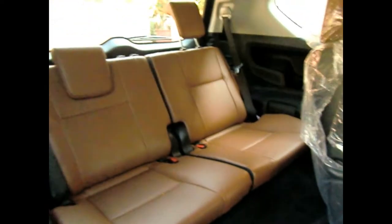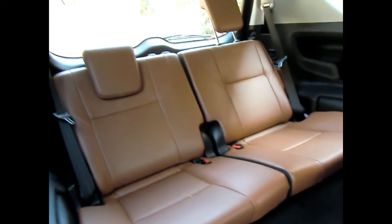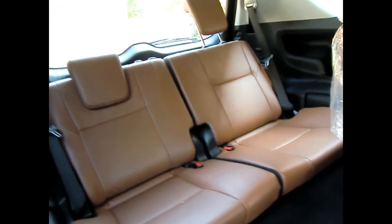There's a one-touch tumble seat for the third row. The third row feels very spacious — even for long highway journeys. This is probably the only car that offers the best luxury in the third row. The ambient lighting here looks really cool compared to the previous Innova.